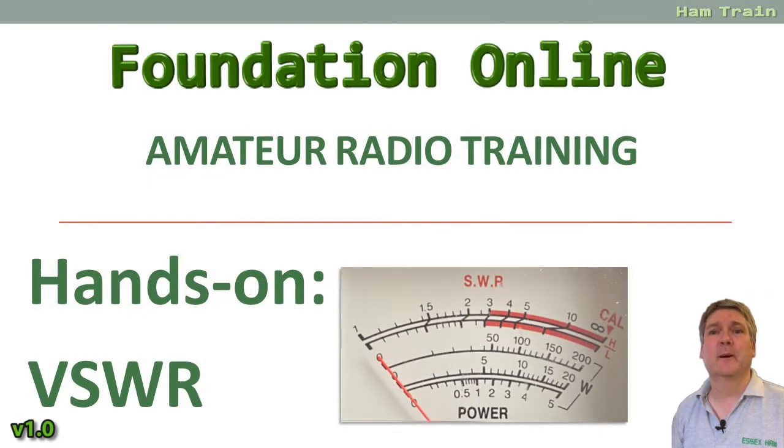Hello, this is Pete from the Foundation Online Amateur Radio training course. This is a short video on SWR — standing wave ratio — and we have one of our students, Myra, to thank for this one. She says she understands the concept but she's curious about the SWR meter itself and setting up and checking antennas. So let's take a brief look.